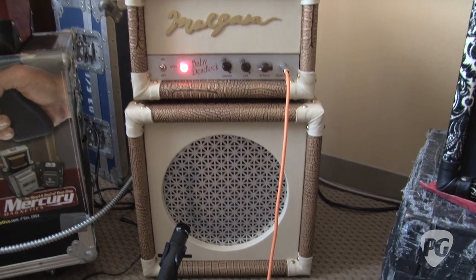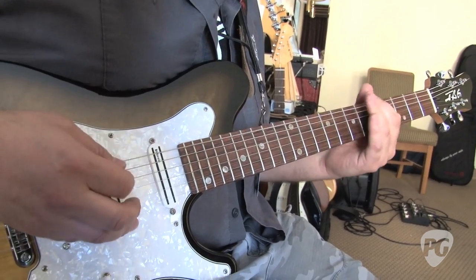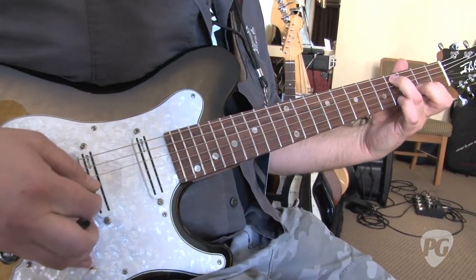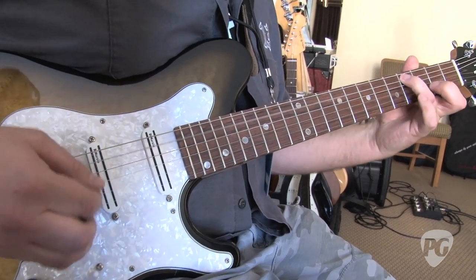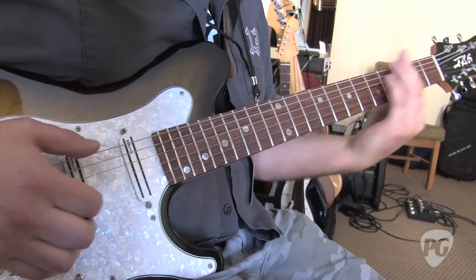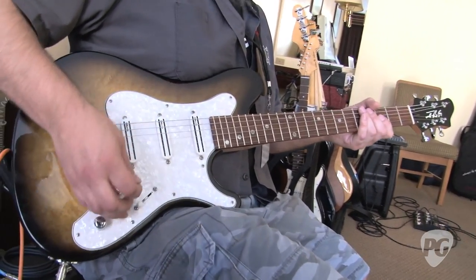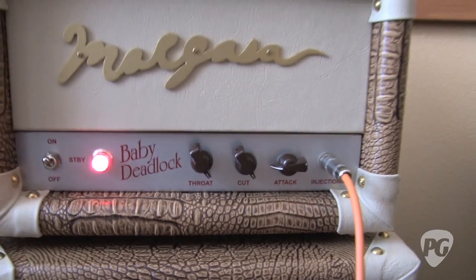We're going to listen to a little bit of that going on right now. There's a lot of bass in there, huh? There is. We're listening to that with the volume set at about 9 o'clock — that's what this amp is doing at a very low volume. So I'm going to drive it up a little bit now and we're going to hear what it sounds like.